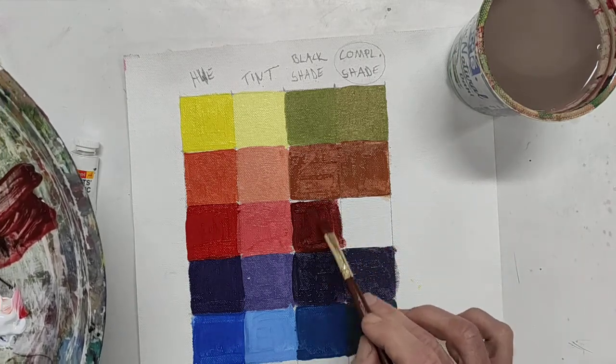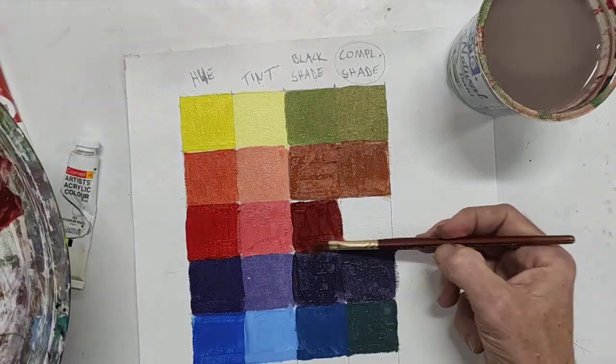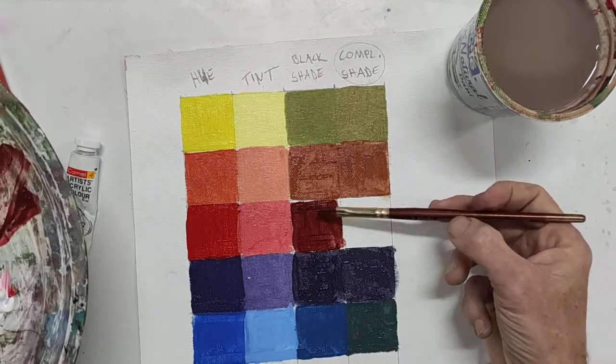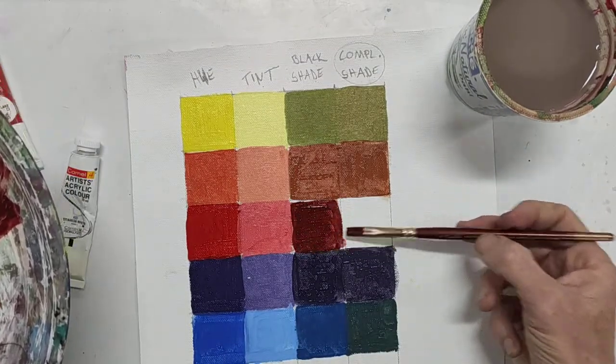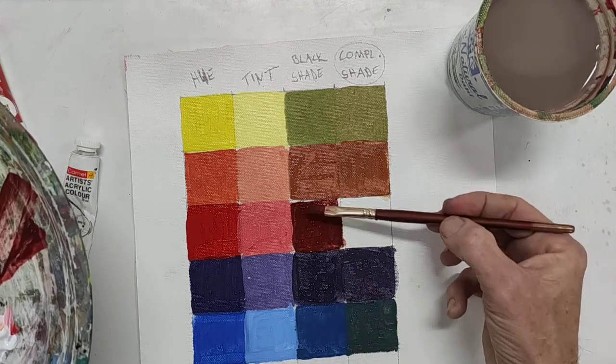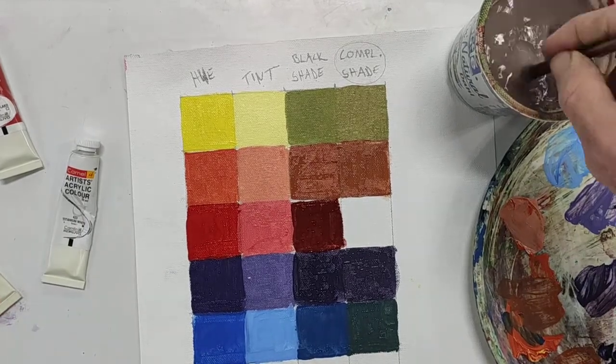Let me see if I can get enough of a layer of paint on top to keep that white from shining through. All right, that should be enough, and that's the final step here.